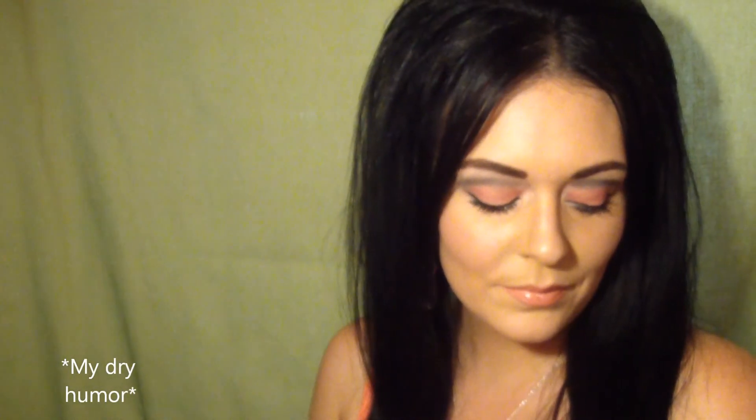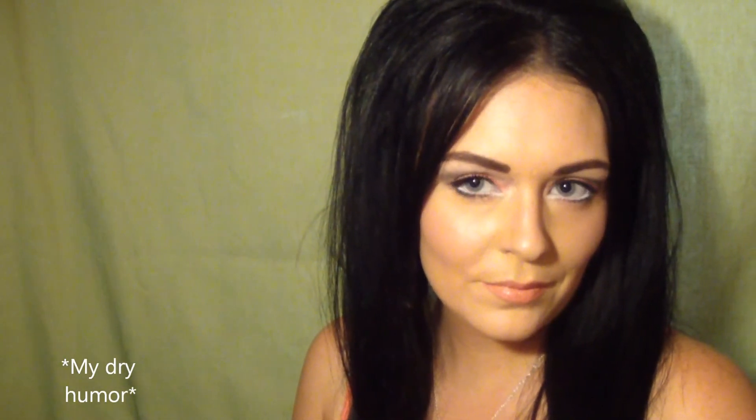Thank you everyone for watching. I totally thought I would do this slow motion look — why not? Every popular guru does this, right? So I just thought I would join in on the fun. Thank you so much for watching. I hope you guys enjoyed the tutorial, and I will see you in my next video.